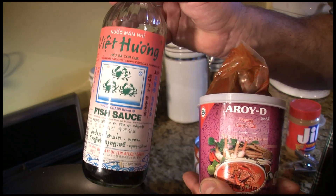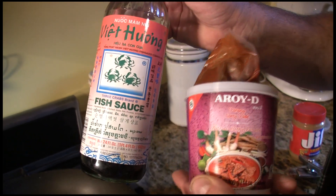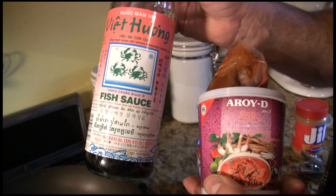Here's how you make that super easy but really good peanut sauce. There are two ingredients you probably don't have lying around: fish sauce and Thai red curry. You can get both at the grocery store and they're really good.